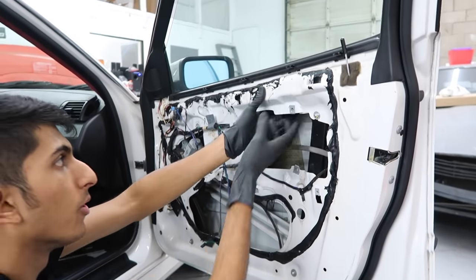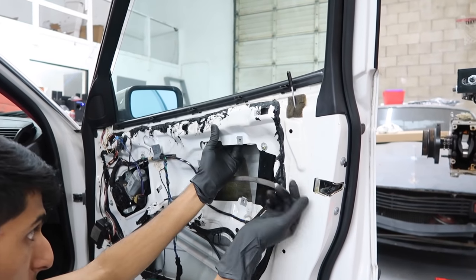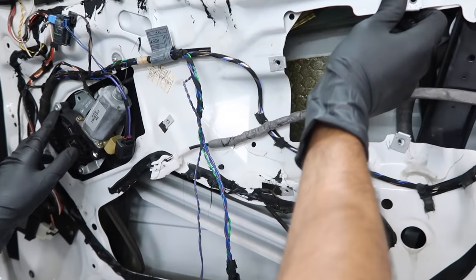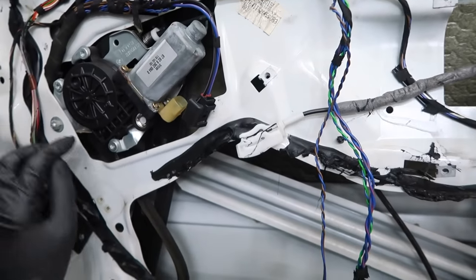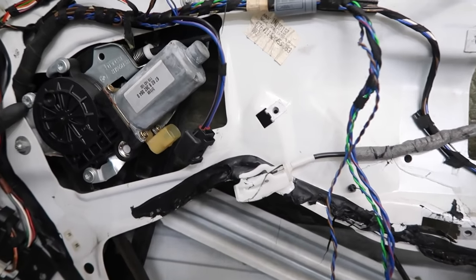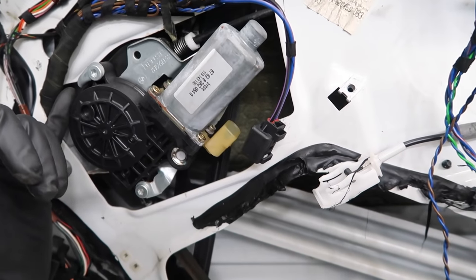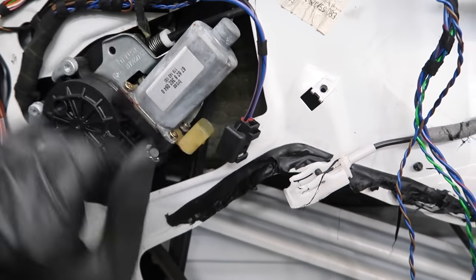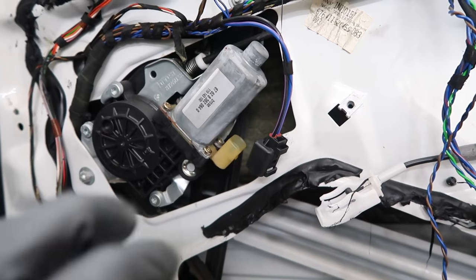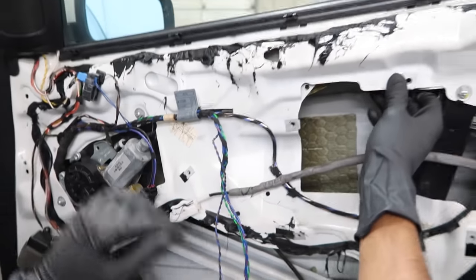If you can't move your glass — there's resistance and it won't let you move it up and down — you can remove the motor, which is held in with three T30 bolts: one here, one here, and one here. Once you remove it, twist the motor clockwise — you can only twist it one way; if you try counterclockwise it gets stuck. Once you have it past the brackets and can see the actual bolt holes, pull it straight out. That will release it from the gear so you can push the window down.